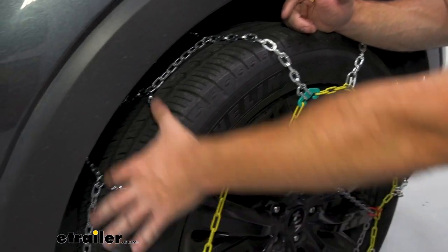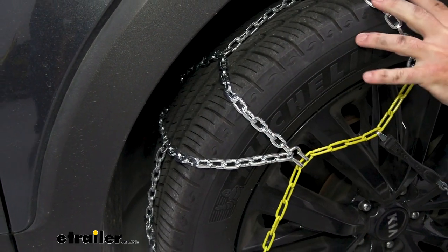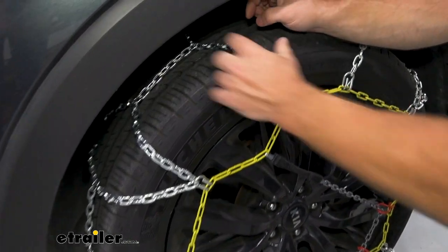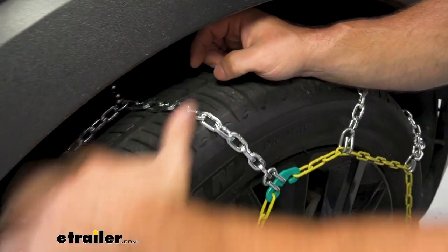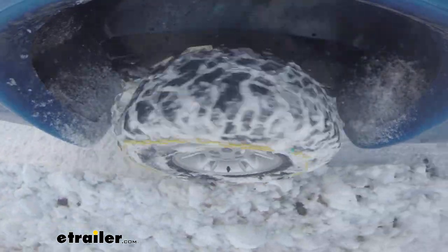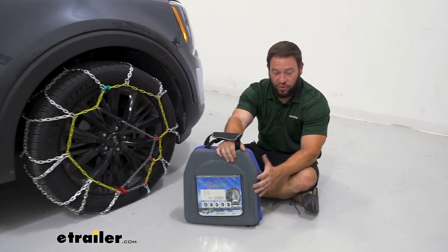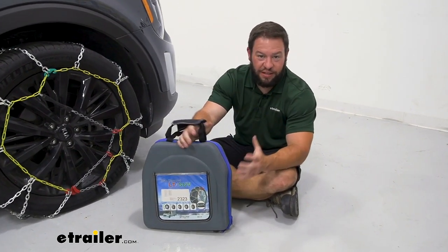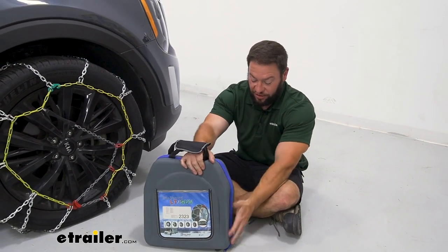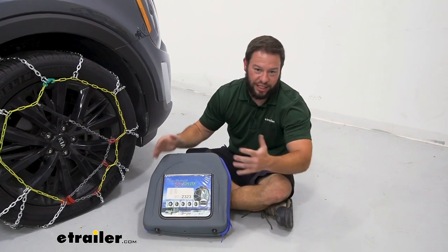Looking closer at the chains you can see the diamond pattern right here — it adds overall more coverage to the tire so you get more grip going down the road. You've got the D-links here, and those are good for chomping into the ice and giving you that grip. They come in a quantity of two and you get a carrying case, which I like. Sometimes chains come in bags that rip the first time you put them back in, but this is going to hold up a lot longer. It's got a nice zipper so you can keep them contained in the back of your vehicle without sprawling out.